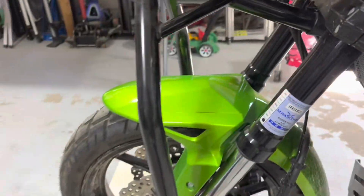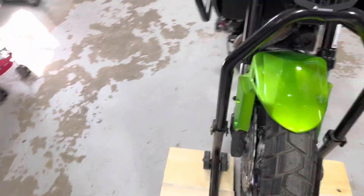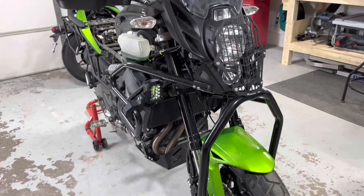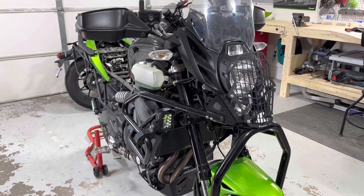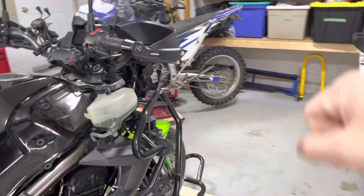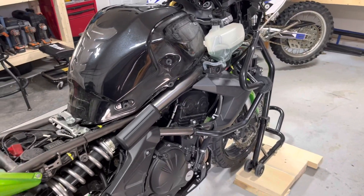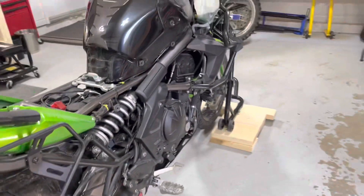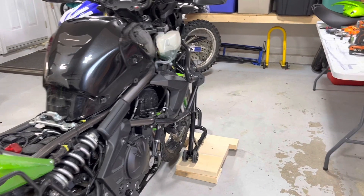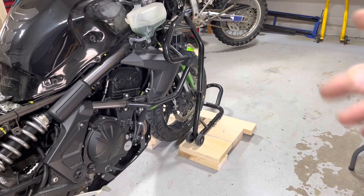Usually I wouldn't even touch this because it doesn't really bother me a whole lot. But the downside for me is that whenever I'm on a decel and I am light on the handlebars, it'll actually throw the handlebars into a death wobble, which is pretty scary. And that's at any speed on decel. So clearly they're not aligned — and that's with a new front tire, it still does it with the new tire.